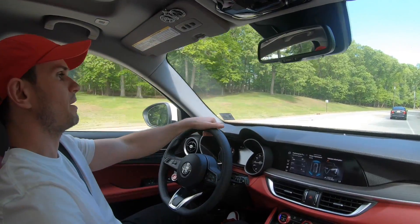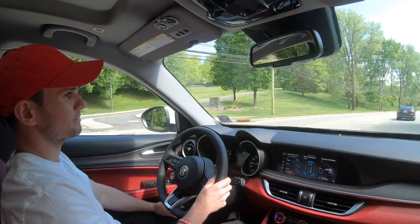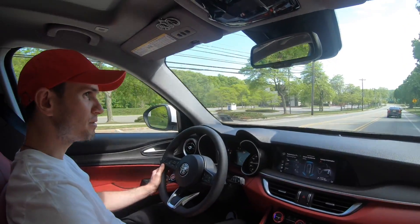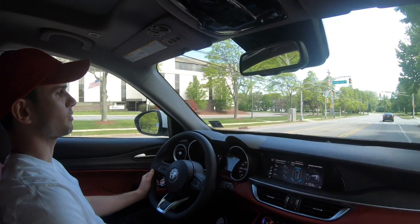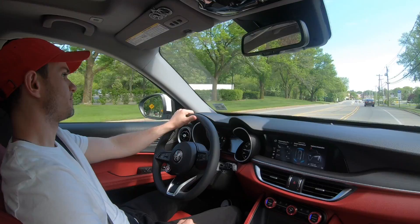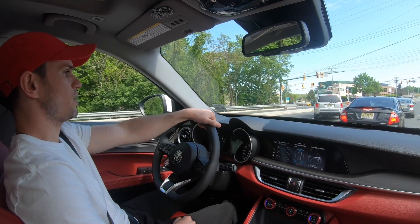The two complaints I have performance-wise: the brakes should be a little more sensitive — you've got to really lay into them. Also, if you own or have driven an Alfa, you've probably noticed that starting from a dead stop there's a big dead spot when you first lean into the throttle. I don't think it's turbo lag — I think it's almost a programming thing. I'm probably going to get a pedal commander installed to see if that takes care of it, because it drives me crazy. Besides that, it's a pretty well-performing SUV with a unique feel and drive quality.